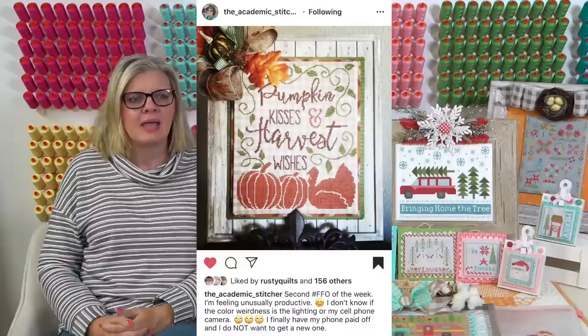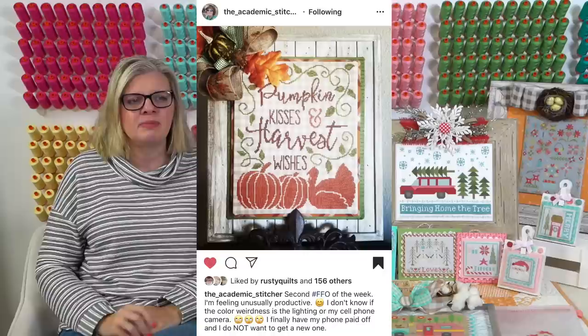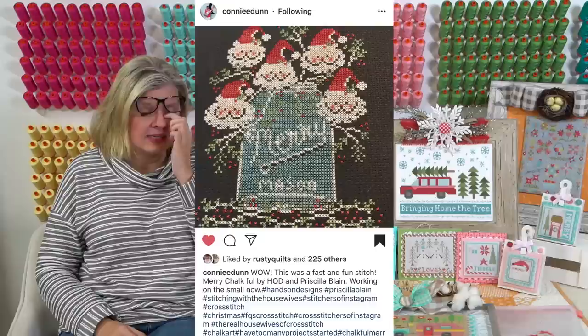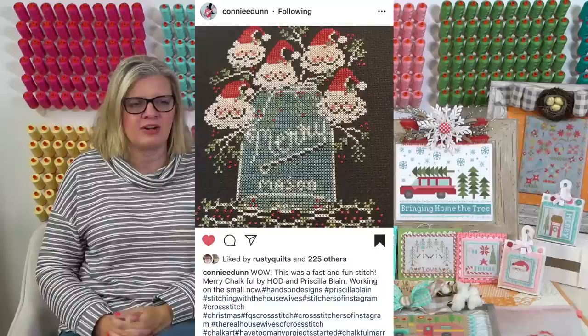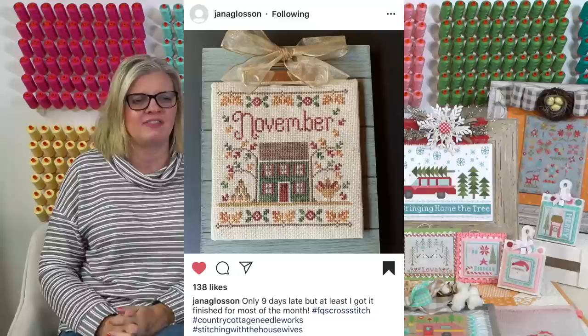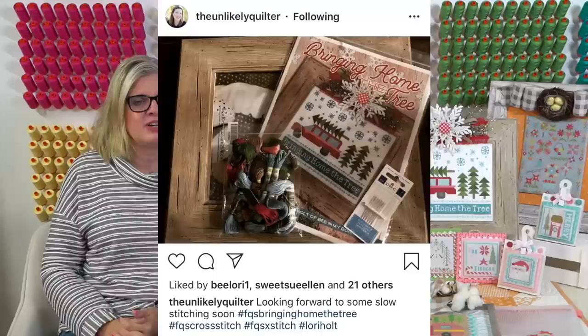Let's do shout outs. The Academic Stitcher does some really cute stuff - I love to look at her Instagram. We sell this PDF - super cute and I love how she finished it. The next one is Mary by Priscilla Blaine and Hands On Design - this is Connie Dunn, I think she's in our club, and she got it all finished super cute. This is November Cottage of the Month by Country Cottage Needleworks - it says only nine days late but at least she got it finished. That's Jana Glosson and I like her finishing.